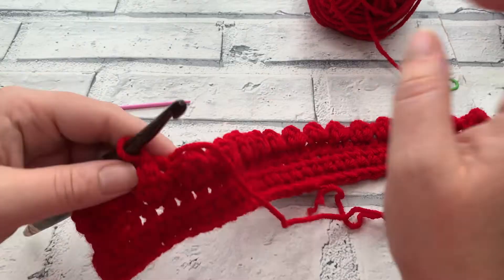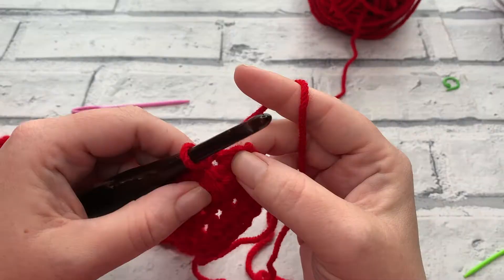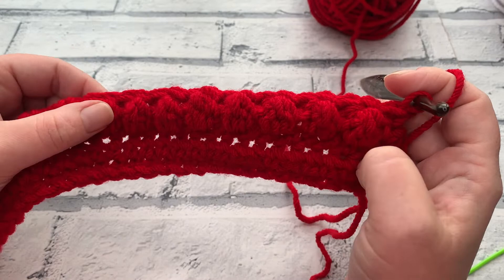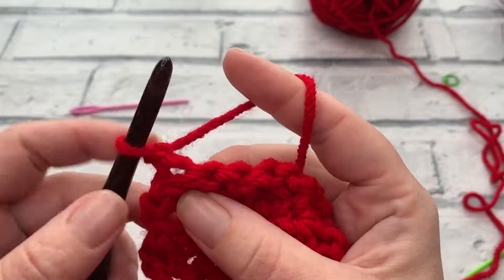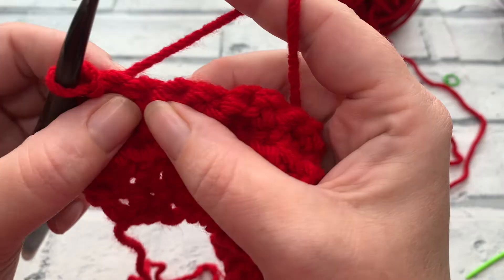At the end of row five, with one stitch remaining, work a final single crochet into that last stitch, and then we've edged all of those beautiful berries. Going into row six, start with chain one. We've got the wrong side of our project facing us, so we're going to do another row of berry stitches, but we want them alternated so they sit in between the berry stitches from the previous row. To do that, make one single crochet into the first stitch, followed by a slip stitch into the next, which means we'll be working our berry stitches into the top of those single crochets from the previous row.